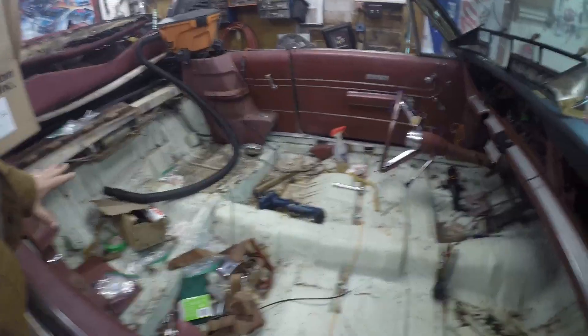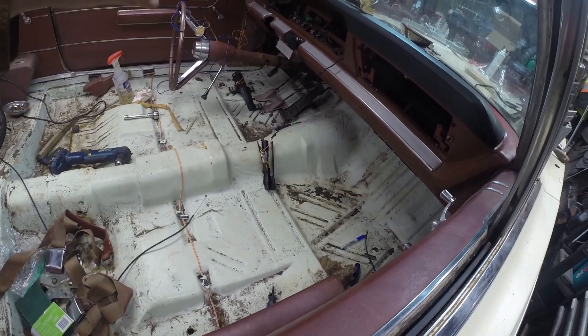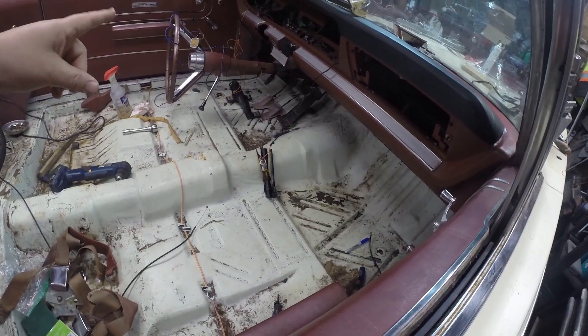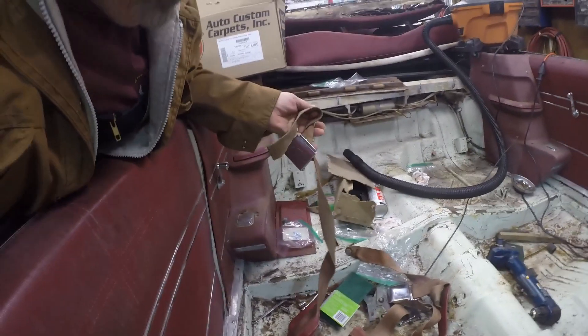I'm going to take the gas pedal out because the carpet goes underneath it. From the parts car I have a gas pedal and brake pedal with chrome around them - just to dress it up. And seat belts - I might re-dye these or replace them, I'm still looking into that.